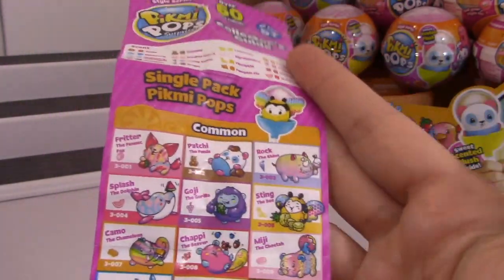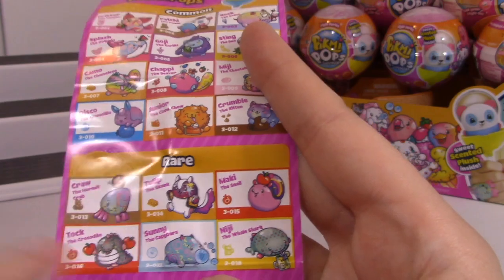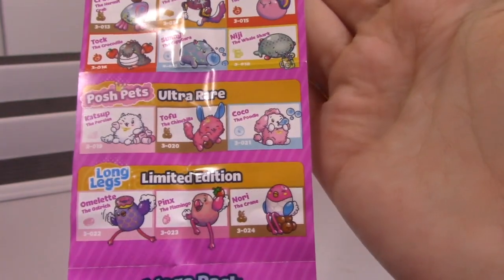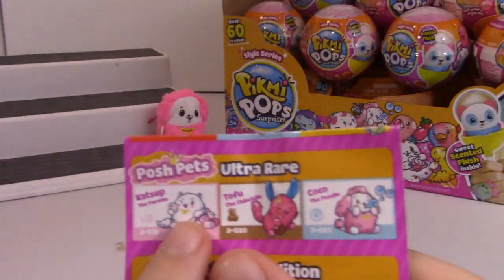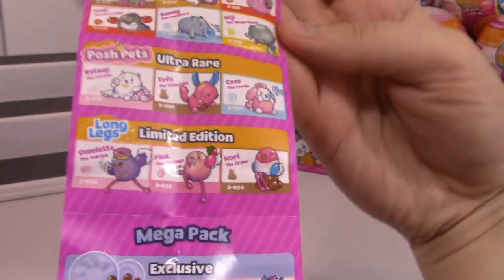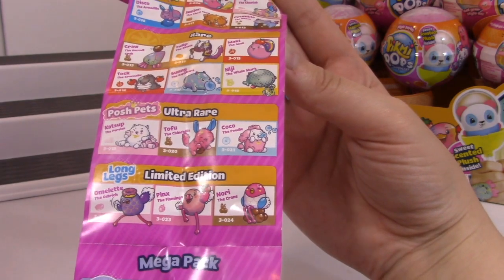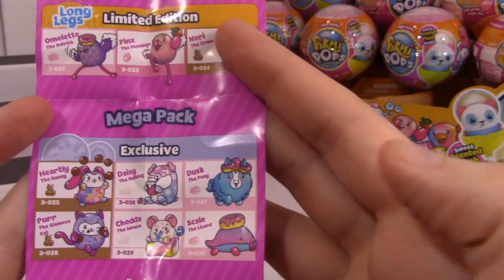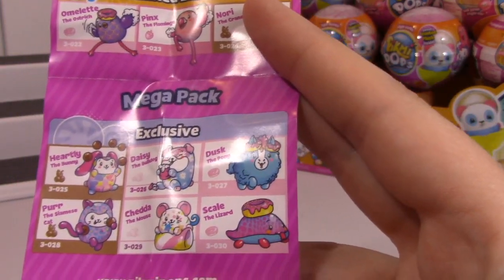Hopefully all of these guys are in my case - I've got a case of 18 here, so we're going to be going through a lot. There's a capybara, that's so cool. Tofu the chinchilla. Coco the poodle's in ultra rare. I want the Persian cat - reminds me of Kiki. Limited edition - there's an ostrich, a flamingo and a crane. They all have long legs. And then this says mega pack exclusive, so I think the mega pack is something that's coming later. The pony - so cute.